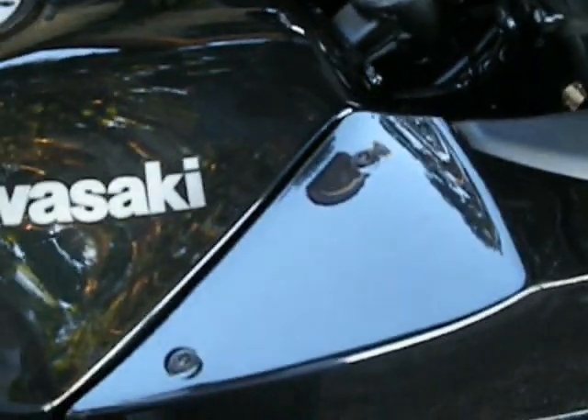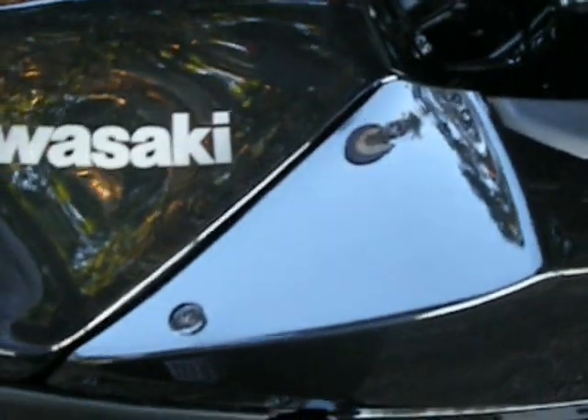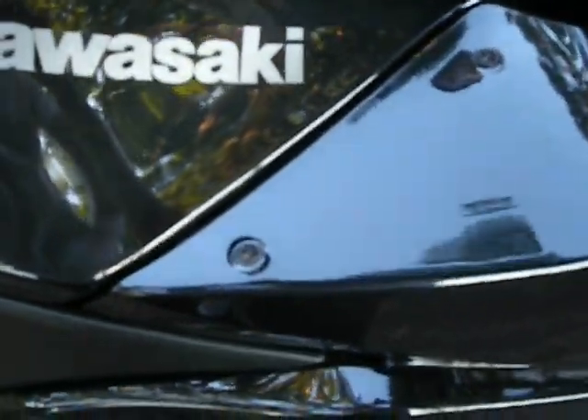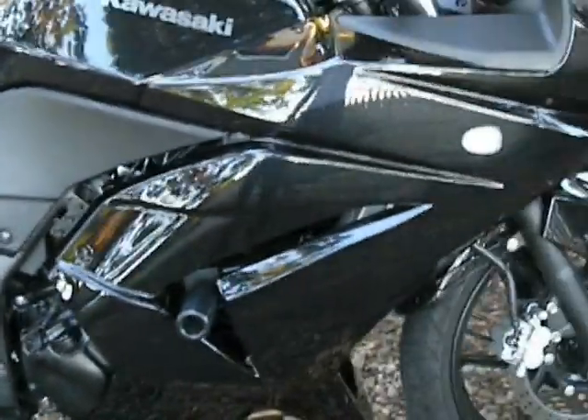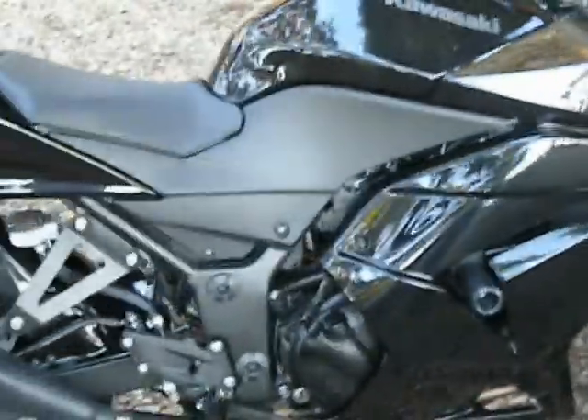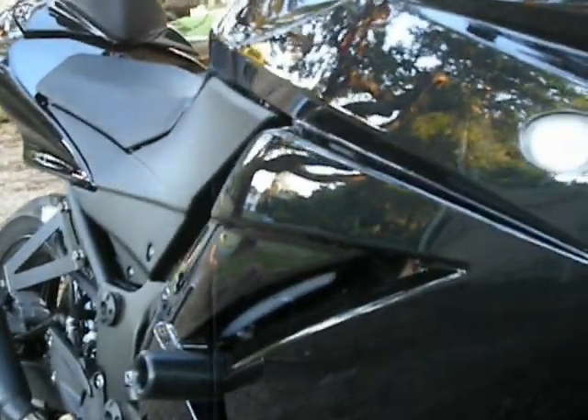I've also replaced all the factory fairing bolts — they were silver, so I got some black ones. It's a pretty cool package; it costs about 40 bucks on eBay including all postage and packaging, and replaces pretty much every visible bolt on the bike — including all these ones down here and all the windscreen ones. Gives it a bit more of a slick finish, I reckon.